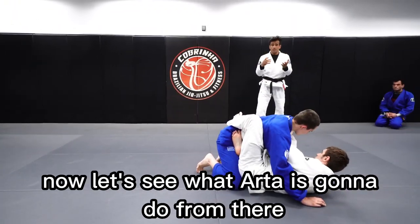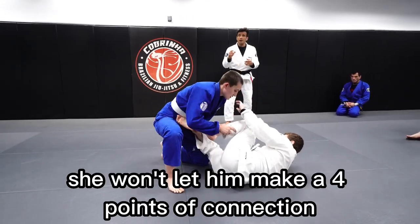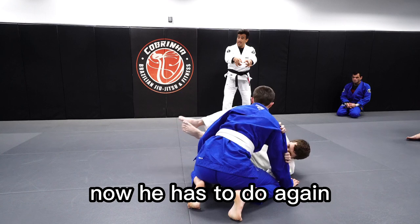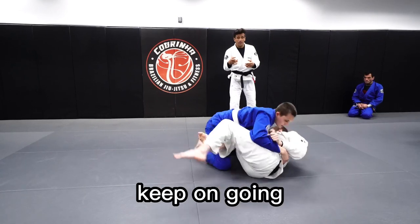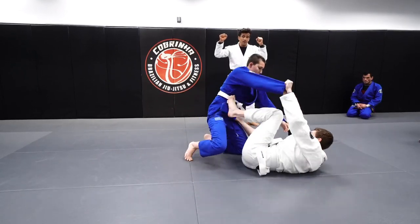Let's see what Arthur is going to do from there. Keep on going, Arthur. Keep on going, Matthew, please. She won't let him make four points of connection — she went to the other side. Now understand that. He has to do it again, and then she's going to try again. Keep on going, Arthur. Matthew, he has to find a way. Find a way to make four points of connection.